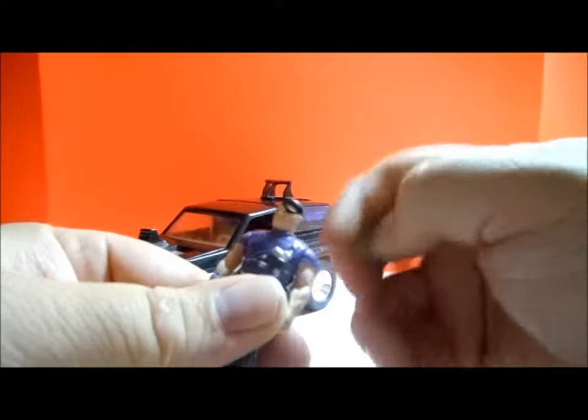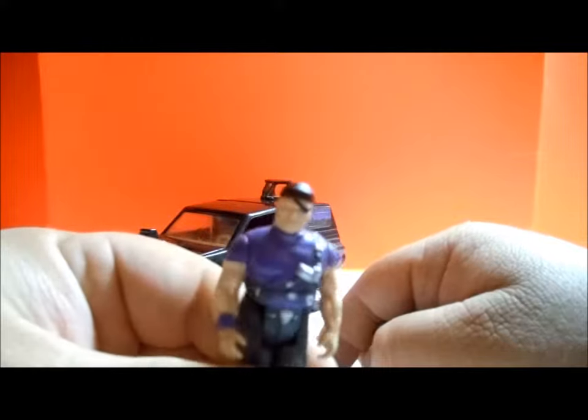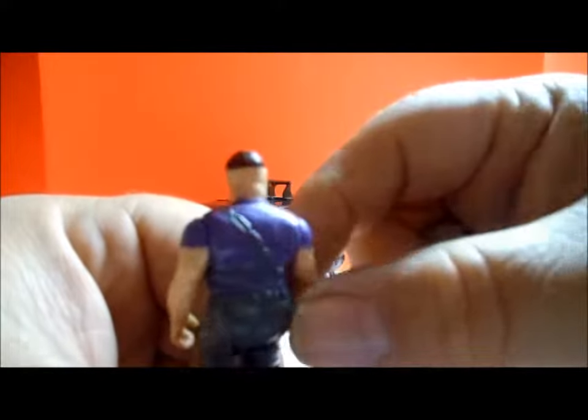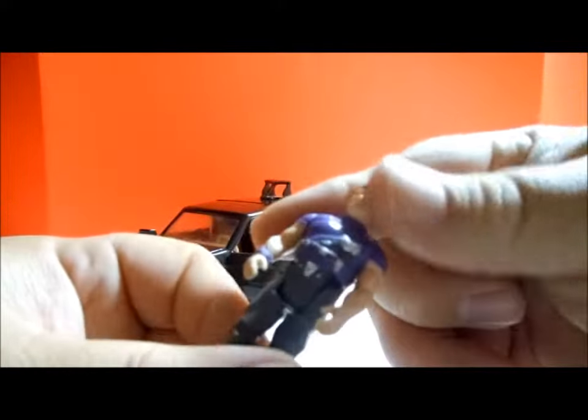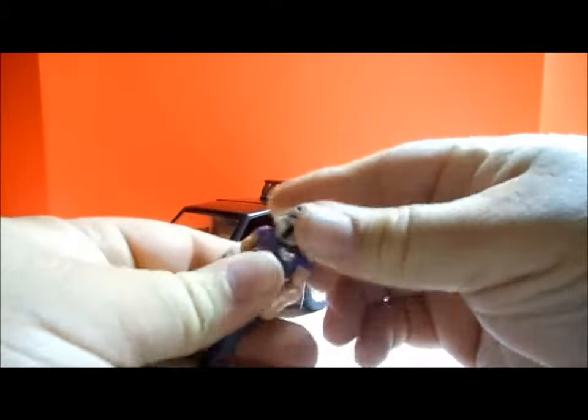And there he is with his eye patch — a tough-looking guy. He's got a cool little chain holder for the pistol, so that was kind of cool. So let's put his mask back on here.